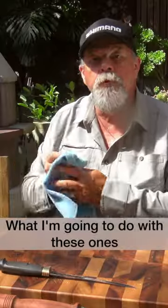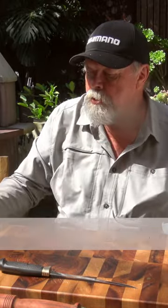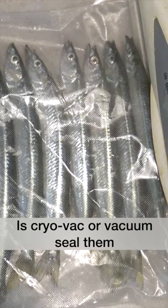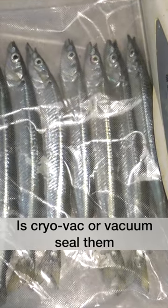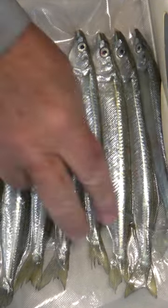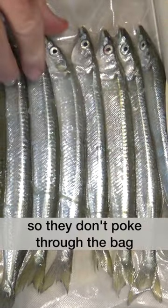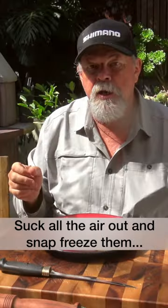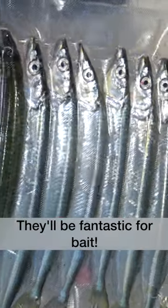All right. So what I'm going to do with the ones that I've set aside to use as bait is I'm going to cryovac them, or vacuum seal them. I'm going to put them in plastic bags, suck all the air out. I'll cut the beaks off so they don't end up poking through the bag or whatever. And I'll put them in the bags, suck all the air out, and snap freeze them. And they'll be fantastic for bait.